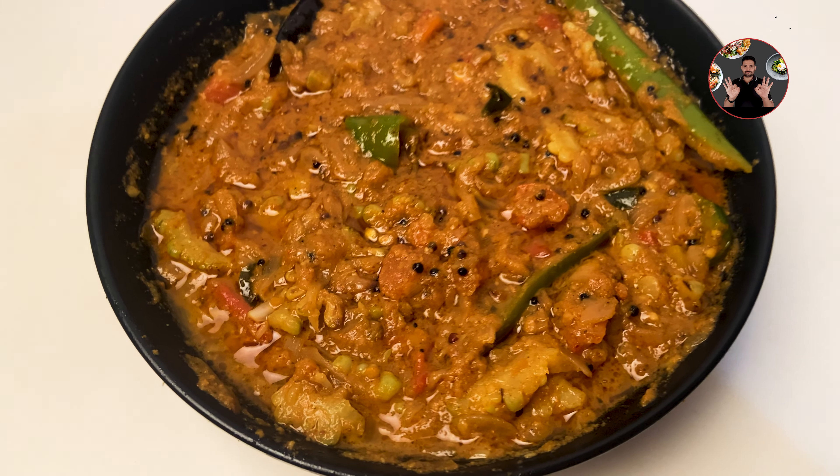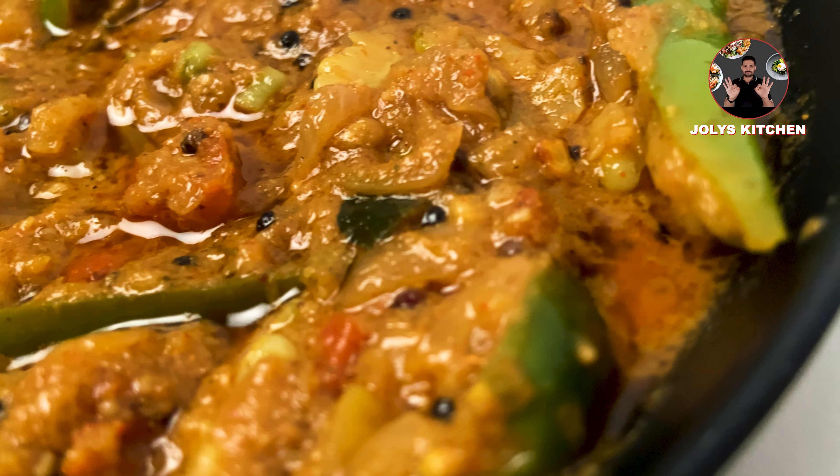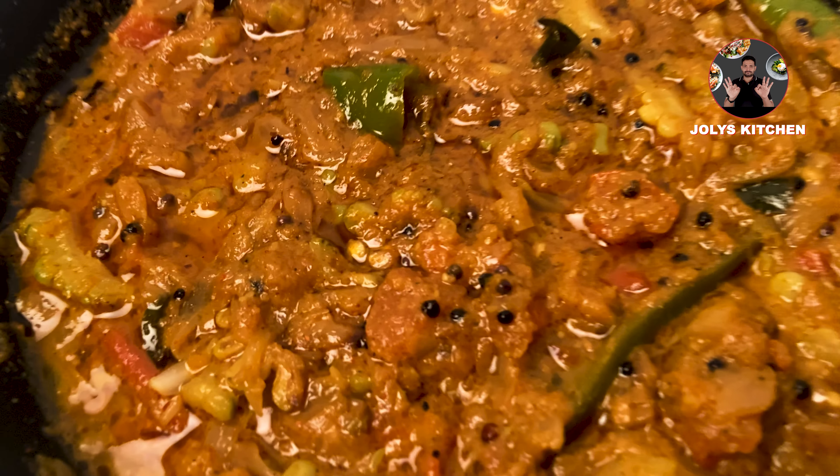Hi friends, welcome back to Joly's Kitchen. Today we are going to make Kerala style bitter gourd gravy curry. It's a very delicious recipe from Kerala. We just need only 20 minutes to make this yummy recipe. Let's move to the video.